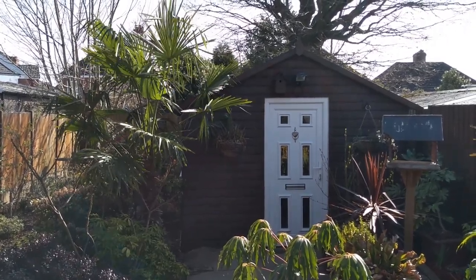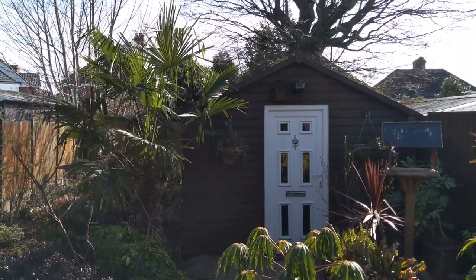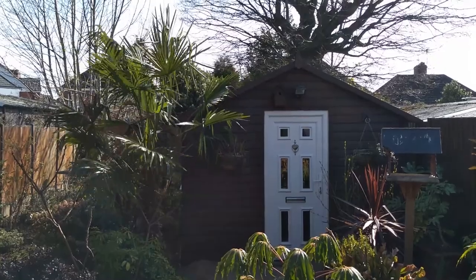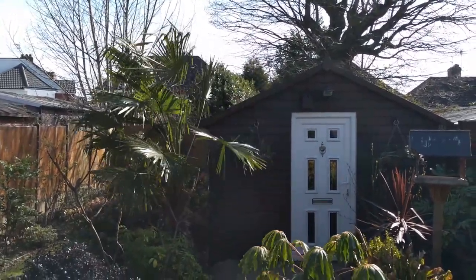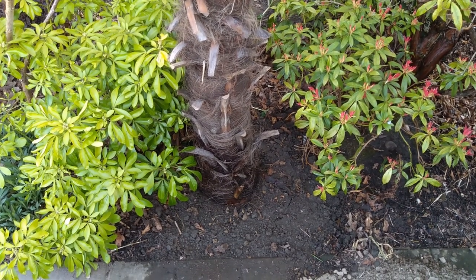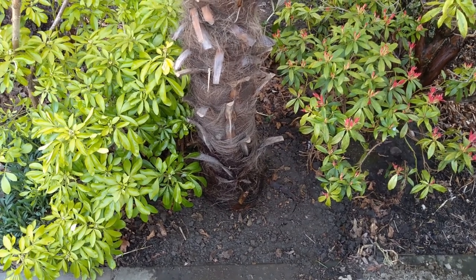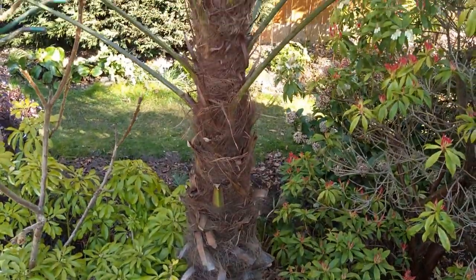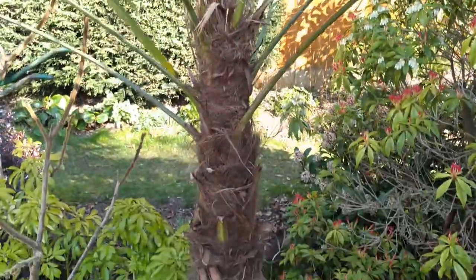It's finally in the ground and I think it looks great — it frames the shed nicely and I love the way the leaves sway in the breeze. It's planted between the Choisya on the left and the Pieris on the right, and the trunk is nice and straight. I've checked it from all angles; there is a slight kink at the base but that's natural, and I'm really happy with it.